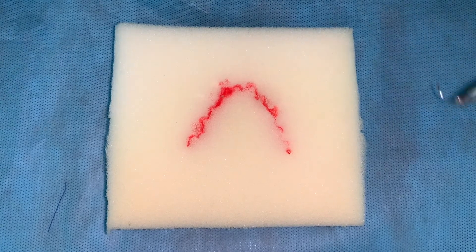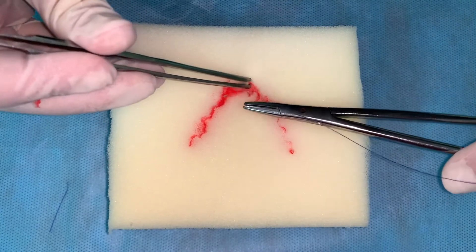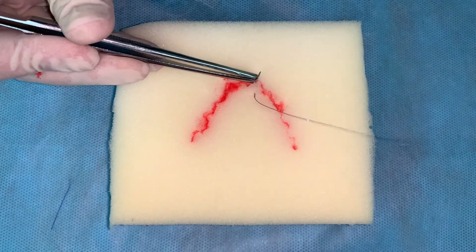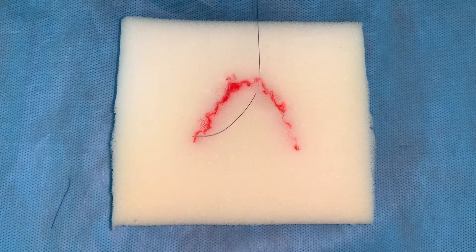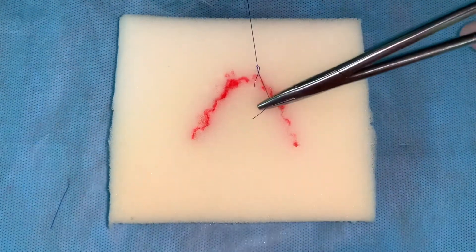To apply stitches on the skin, we use polyamide suture. A needle holder presses the needle with suture, making a prick in and out at equal distance from the wound edge and the same depth, perpendicularly to the wound line. The knots are located on one side from the stitch line. Suture is cut down, leaving 0.5 cm from the knot.